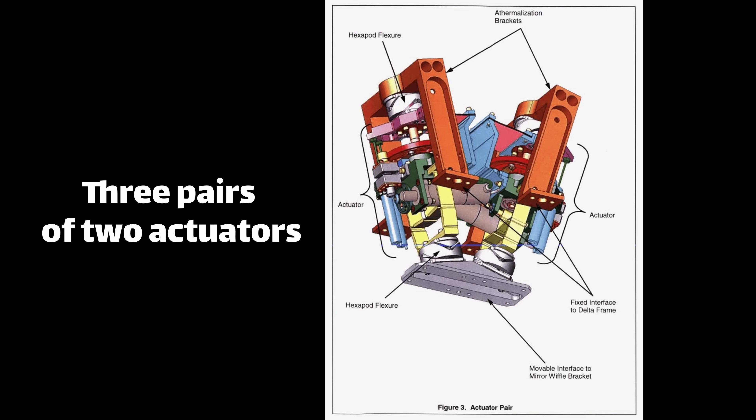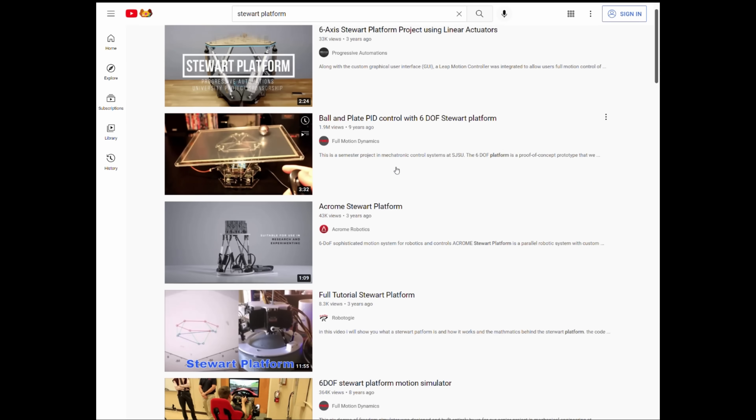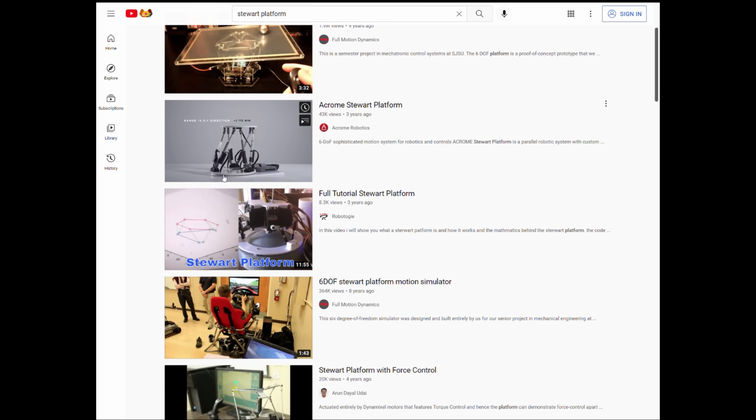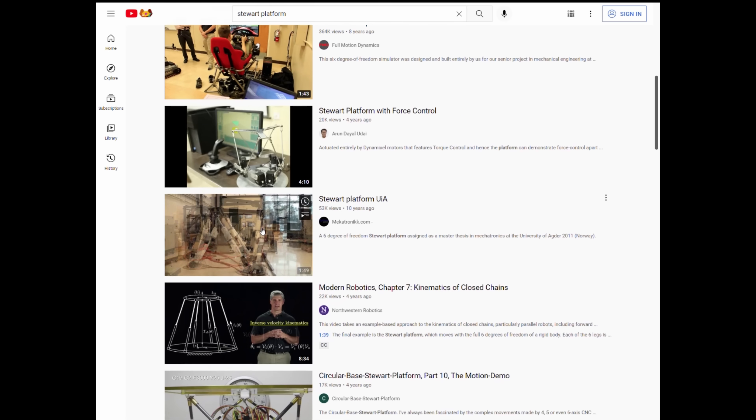As mentioned earlier, there are six actuators per mirror segment, and they're arranged in a hexapod or Stuart platform configuration. And it's actually the combination of all these actuators working together which gives you the six degrees of freedom. There are videos online about how hexapods work — they're really cool mechanisms. I thought about building one, but it was already enough work getting this up and running, let alone building six with all the kinematic control. So maybe someone else will do it — it'd be really cool to see one of these segments working in real life.